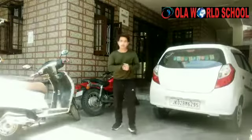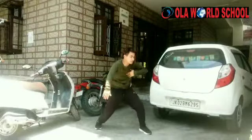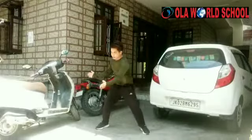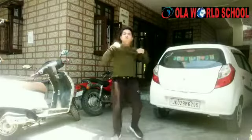Yes okay. 5,6,7,go 1,2,3,4 5,6,7,8 1,2,3,4 5,6,7,8. 1,2,3,4 clap, clap clap, clap, swag swag, swag. Okay bachyo, this was our step. In the next video we will do it. Bye.